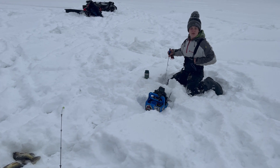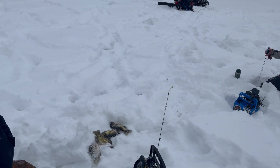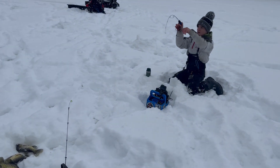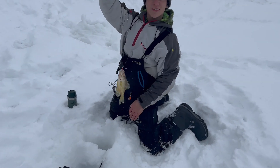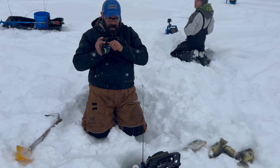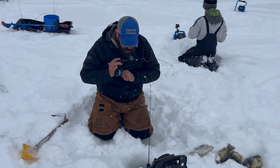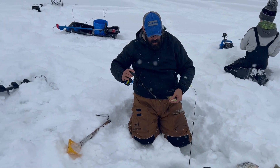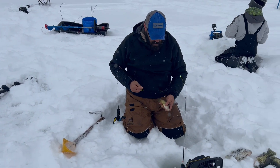We got one on the stream here — I had to move closer to Bill because he stole my school. I can't help that they like me better than you, Fisher. That's not a very big one at all. It was a bigger mark on the graph, but he didn't end up very big. He thought he was 12 inches, but no. You go back down and send your mama back.